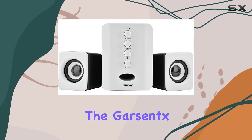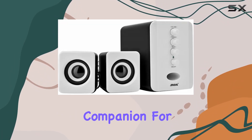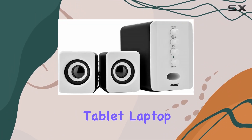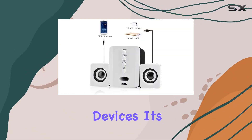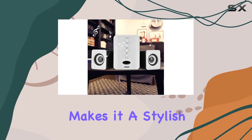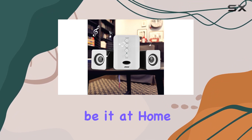Lightweight and portable, the Garsynx D202 is a convenient companion for your cell phone, tablet, laptop, PC, desktop computer, and other audio devices. Its sleek design makes it a stylish addition to any setting, be it at home or in the office.